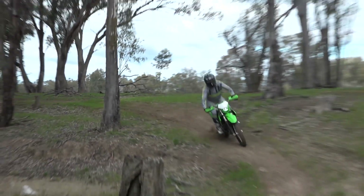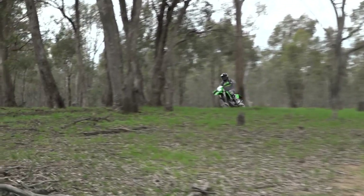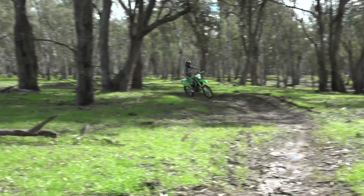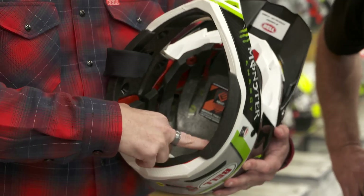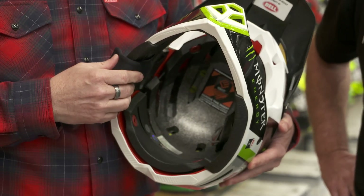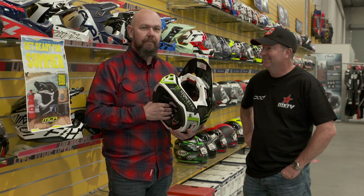And is this a Bell system — the spherical liner — in conjunction with MIPS? No, it's our proprietary technology that we've worked with MIPS on. The red part you'll see on the inside of the liner is that slip plane coating, in the style of MIPS. We've partnered with them, but only Bell is using these — in our motocross helmets, the Moto 10 Spherical, and a couple of open-faced mountain bike helmets as well. That's the proprietary technology the boys have been working on for five or six years.